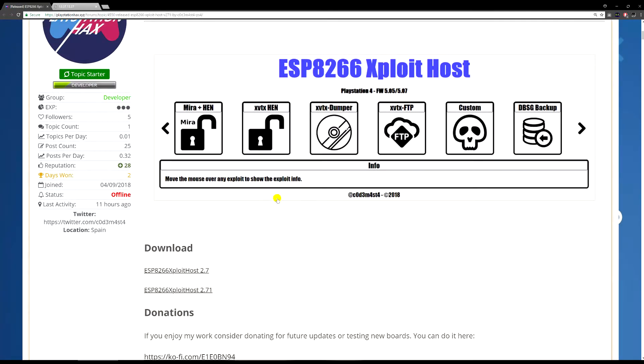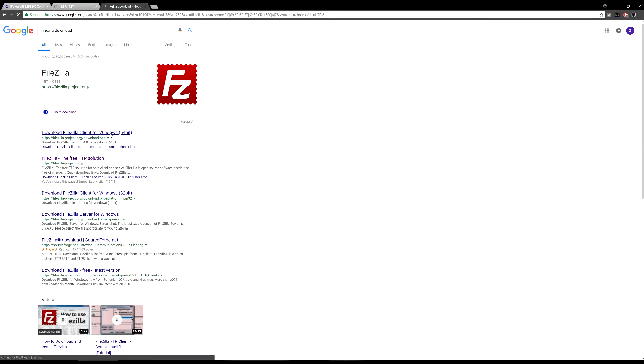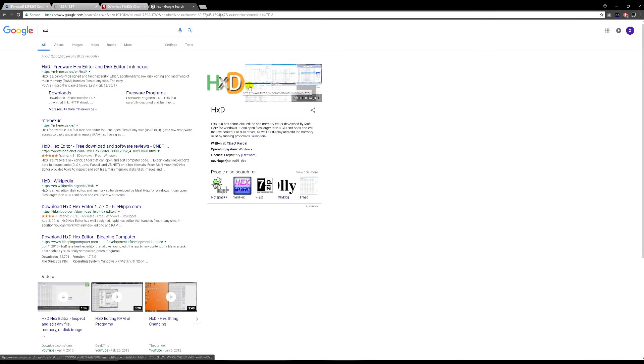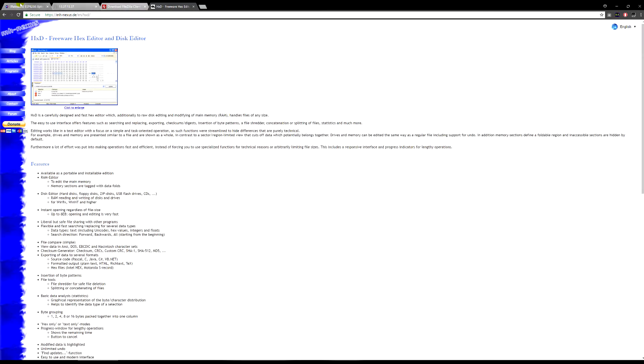What you're going to need is a computer that has Wi-Fi or a Wi-Fi USB dongle so you can connect to the ESP chip. You'll also need a computer with a USB port to flash the chip. You'll need to download the FTP client FileZilla — it's a great tool that lets you do a lot. You'll also need a program called HxD, which is a hex editor — also a very good tool. You can download both from their main pages.